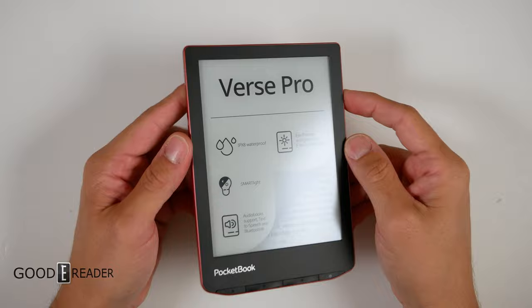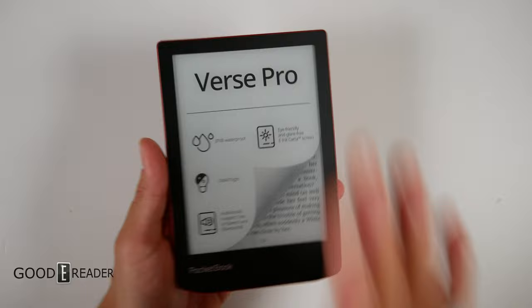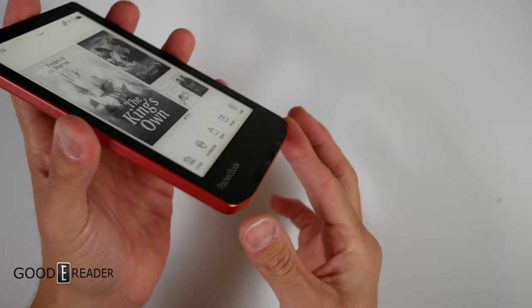Pocketbook is the last company standing that makes e-book readers outside of the big three — without Google Play, speed modes, Android apps, or anything like that. They just make e-book readers, and it hurts them and doesn't hurt them at the same time. You get a sunken screen and bezel, and you can see the glow light turning on as well, with beautiful classy buttons tucked away at the corners.